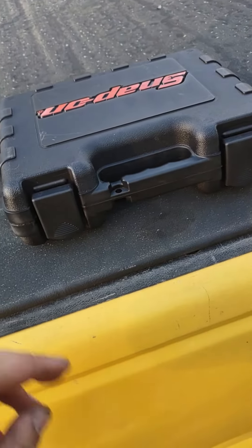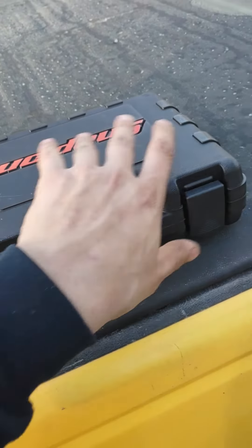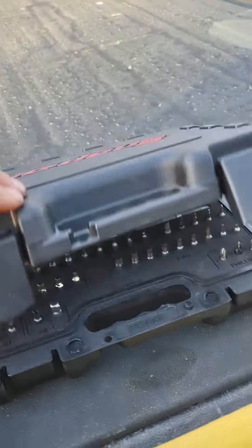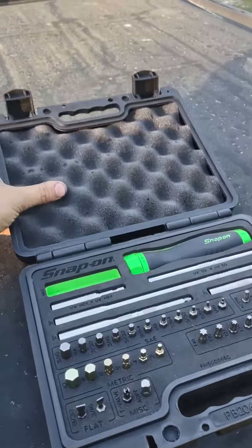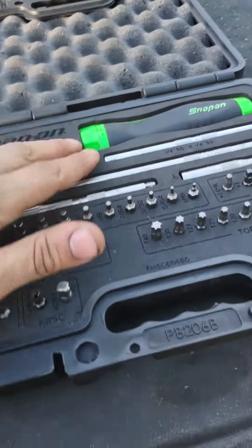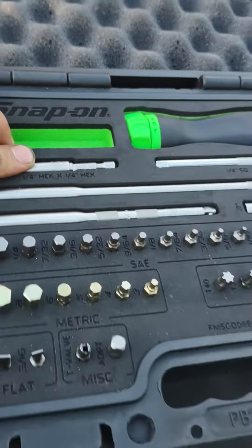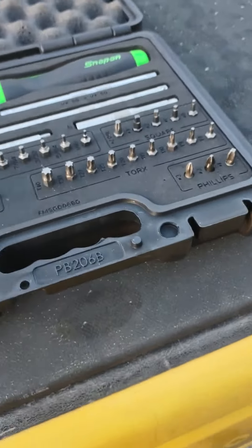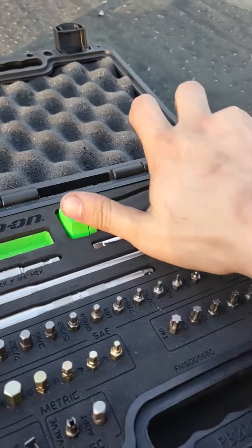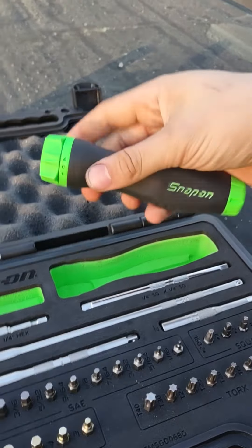Hey guys, Tools RS here. As promised, this is the full video on the Snap-on 44-piece ratcheting screwdriver set. It comes in a nice case — you get that gun foam in the top and their classic tool foam in the bottom. What's cool is you can take this foam out and use it as a gun case if you really felt like it. So you get their ratcheting screwdriver handle.